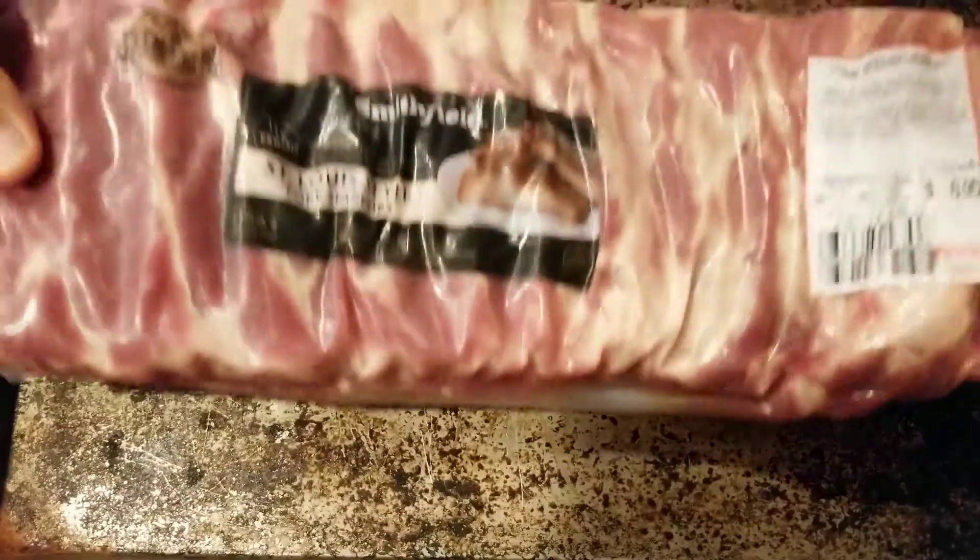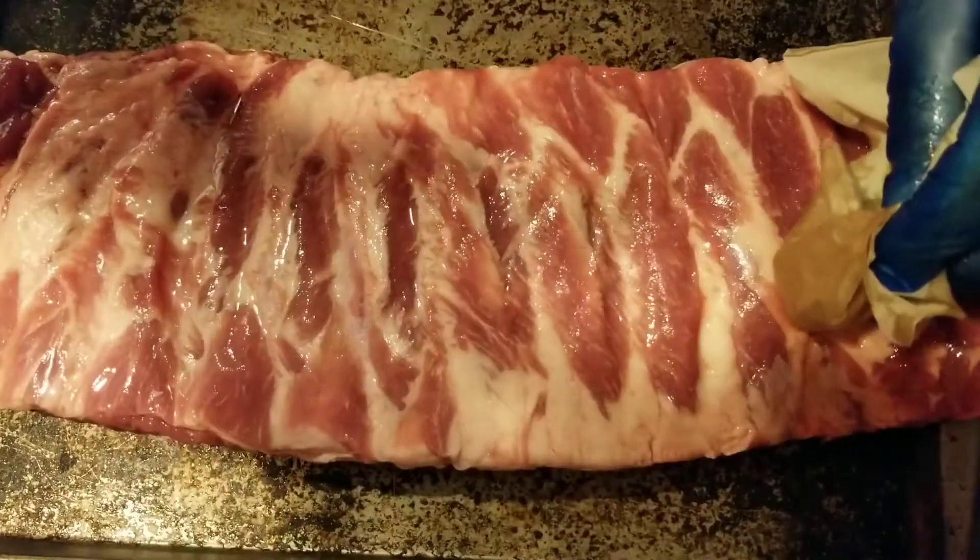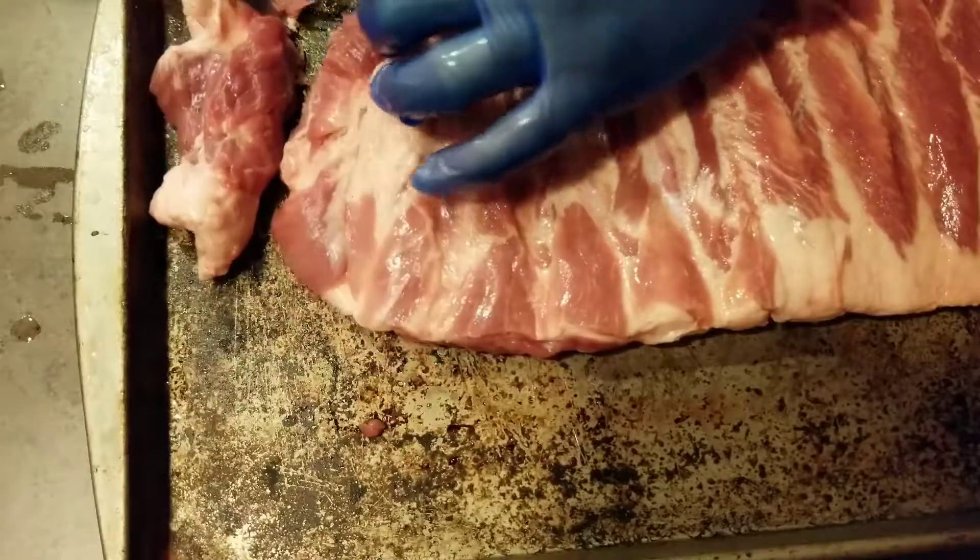So today what's on the menu is spare ribs, St. Louis style. Went to my H-E-B, purchased them this morning — you know what, it's going to be a beautiful day, so that's what we're going to do.